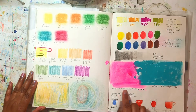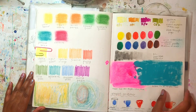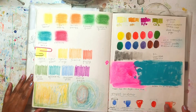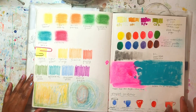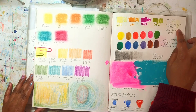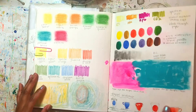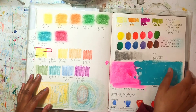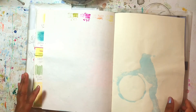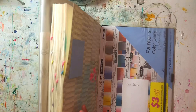I was surprised that the fluid acrylics worked so nicely on here — they didn't bleed through, they worked really well. The only supplies I had trouble with were alcohol markers; they bleed through the paper, so if I made something with them on the back side I would have had to incorporate that into my design. So I just decided to save those for another time on a different paper.